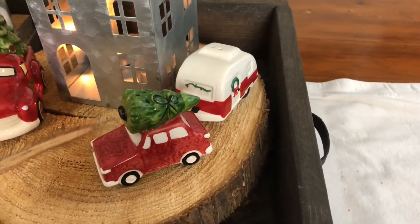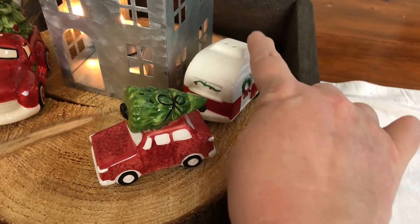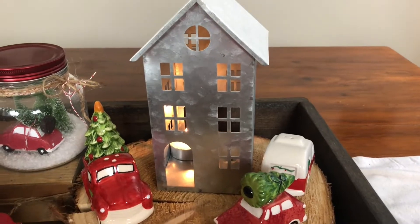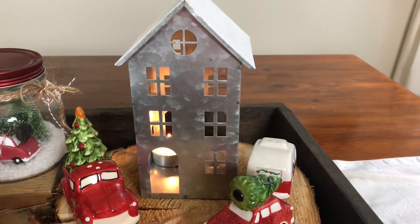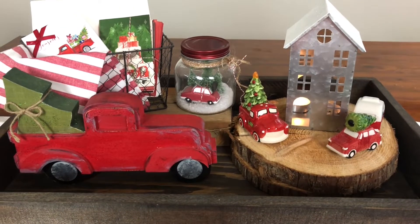Then I have this little car and trailer — again, salt and pepper shakers. That one is the salt and this guy is the pepper. And then I just got these houses from the Target Dollar Spot this year. I have little tea lights inside them — the house does not get too hot and it's metal, so it's totally fine. So here is the cute little truck tray that I have done.